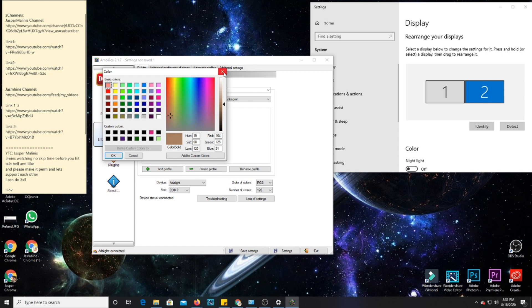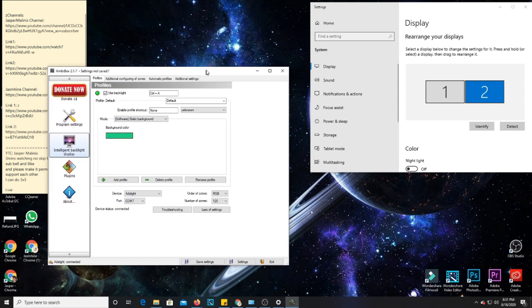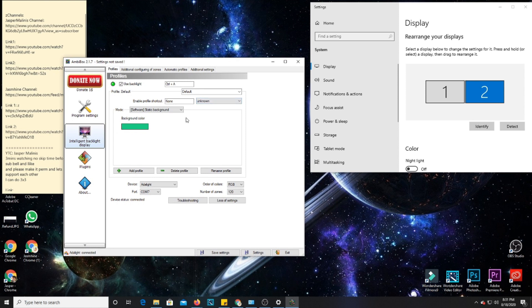In order for the backlight to follow the video you're watching, you can select Screen Capture mode. What this does is it captures the background color — for example, when you're playing a movie or games, it captures the colors on screen so you have a better experience watching or playing. The basic configuration you need to do is make sure the mode is set to Screen Capture, and the method of screen capture should be GDI, FSNO.